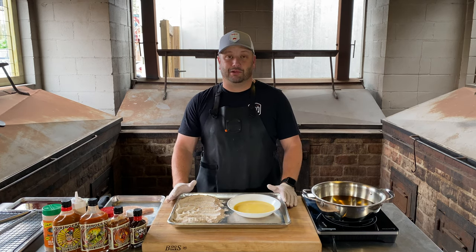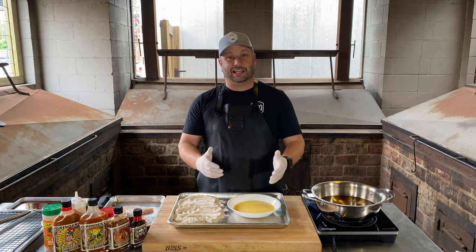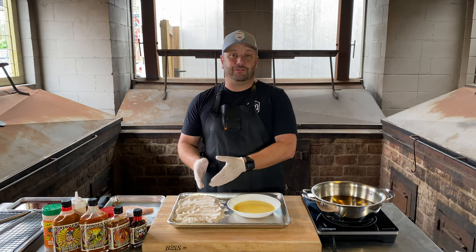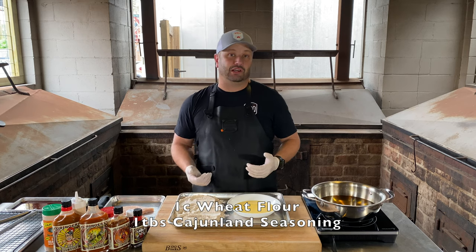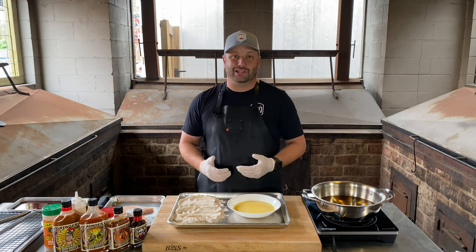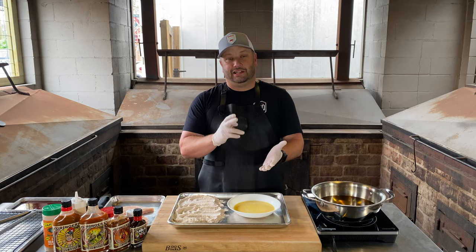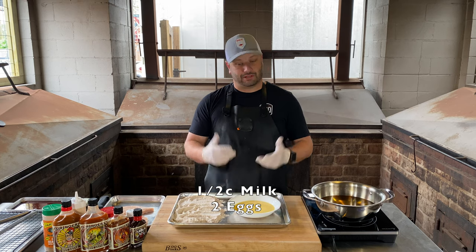We're gonna start with two thin-cut chicken breasts — all natural, should be juicy, should be tender. We're gonna start with some seasoned flour. I've got some wheat flour here. It's basically one cup of wheat flour to a tablespoon of Cajun grill seasoning with green onion. That's my go-to grill seasoning. You don't need much more than that. I've got some ice-cold egg wash: half a cup of milk, two scrambled eggs — mix it all together.